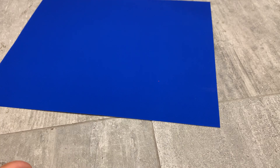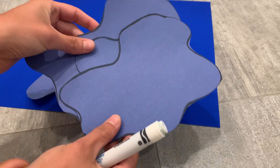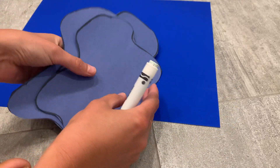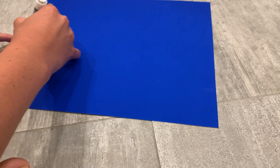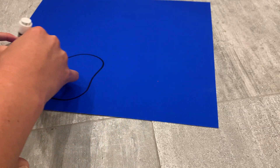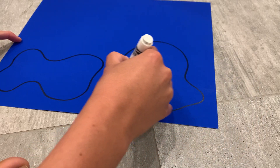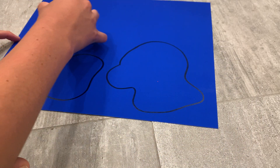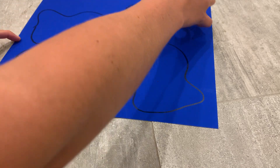The first thing we're gonna do is draw out our puddles. There is no real shape for a puddle — I've just gone ahead and drawn up these designs here. You can really do whatever shape you want; it's basically a big squiggle. Draw all of your puddles in different shapes and different sizes on your paper. We want to make sure we have at least five or six for the children to jump on.